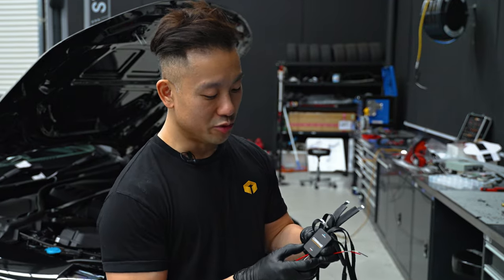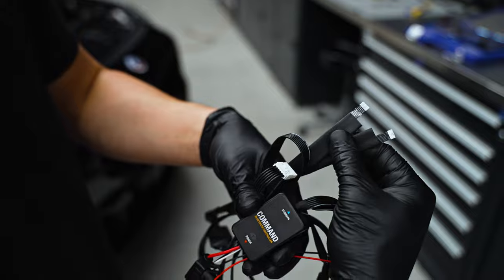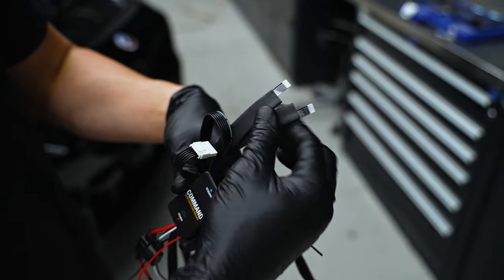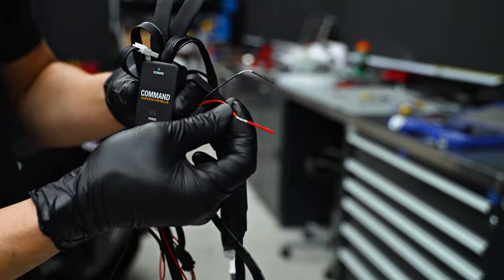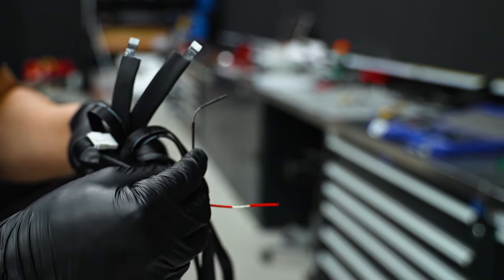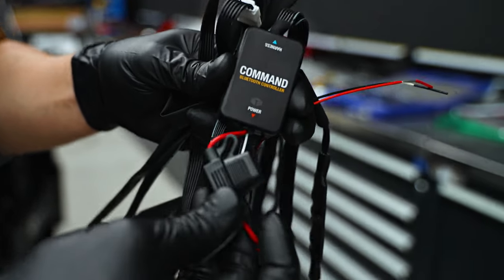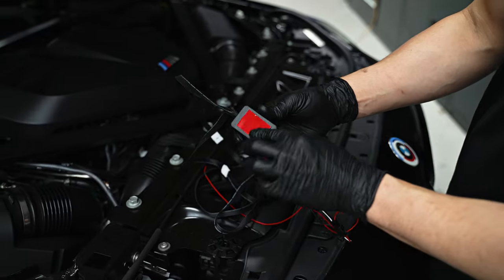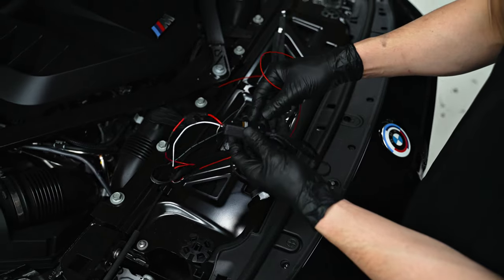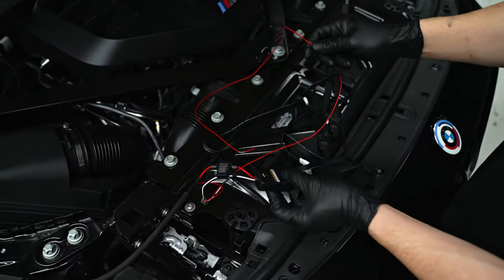So here I've got the Bluetooth controller. We've got two ribbon cables and these are for the DRL modules. We've got the red wire for the power and the black wire for the ground. This is just an inline fuse. What I have prepared earlier was this double-sided tape which I've stuck behind the controller. It's up to you where you want to install this controller, but I'll be showing you where I will be installing it today.